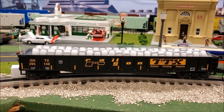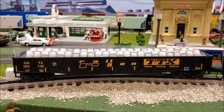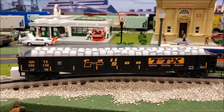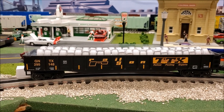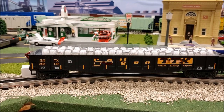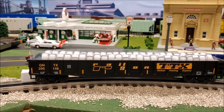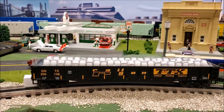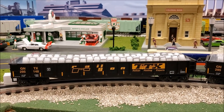These gondola cars in the TTX road name — this is not the first time MTH Premier has done them. They had done another version of the TTX without the Railgon logo, and those were pretty nice. So these are pretty much repaints of the older MTH gondolas.